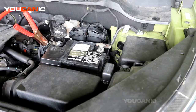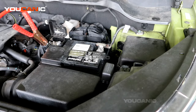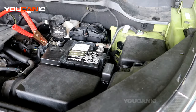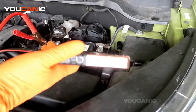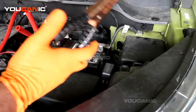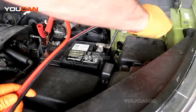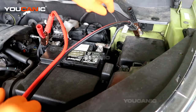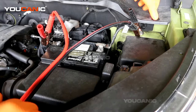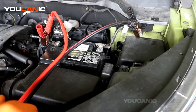Then you would hook up the positive to your donor vehicle or donor battery, and then you would hook the negative up on that negative battery terminal. Then take this negative and hook it up to a good ground — but not the negative post. We have a good ground here, which is actually the ground wire right there that is grounded to the frame of the car. If you have your strut bolts up top, those are generally a very good ground too.